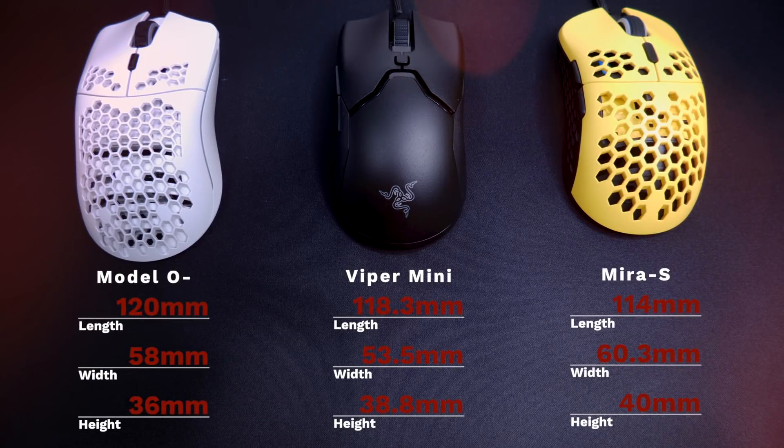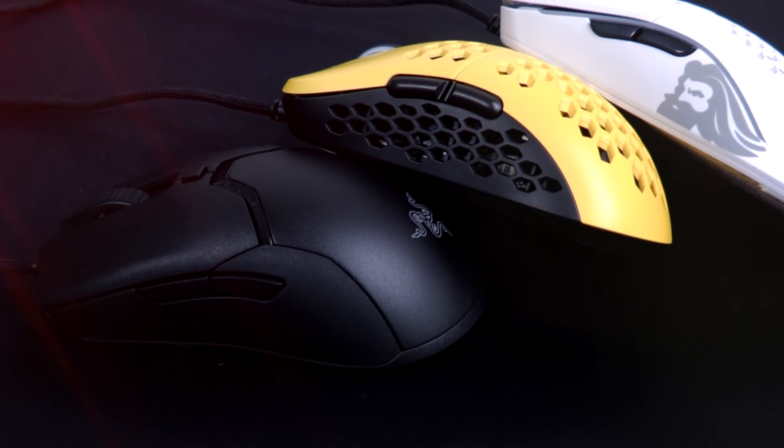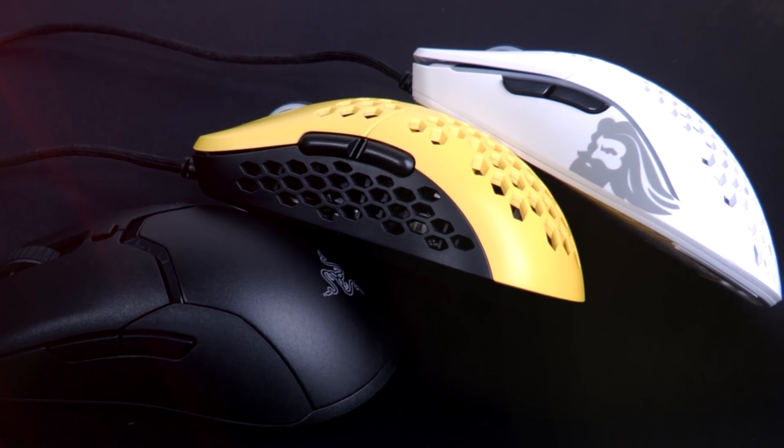As far as the dimensions of each of these mice, they're all fairly close — a few millimeters off here and there, very slightly. You'd notice the Model O minus being the longest, but I really can't tell in my hand, because that hump is very low. The hump gradually goes up from the Model O minus to the Viper and then to the Mirror S. When I get to the O minus, my hand goes really flat so my fingers are further out. If the hump is further up, it brings my fingers further up — so your hand will either be arched or flat. That's how they feel different to me.